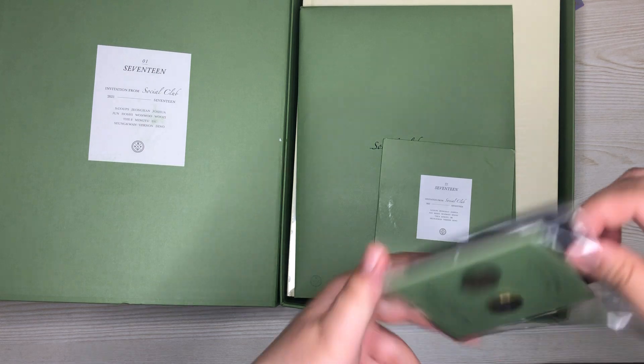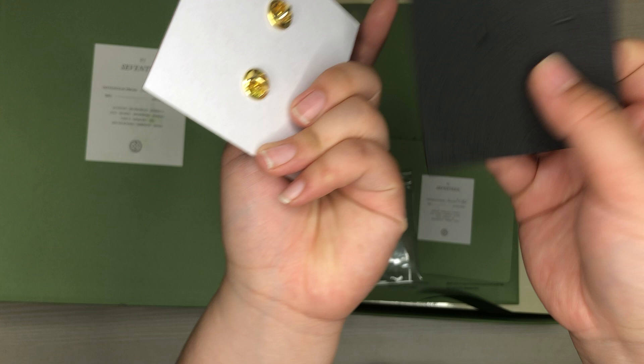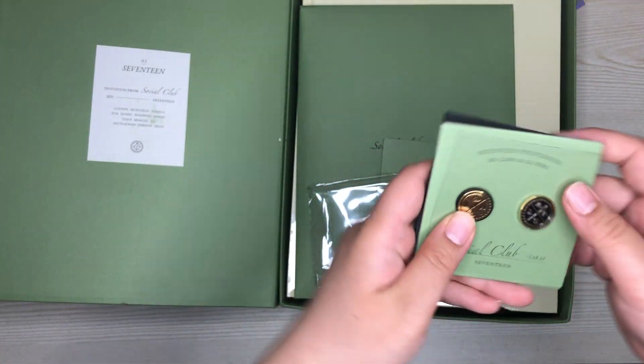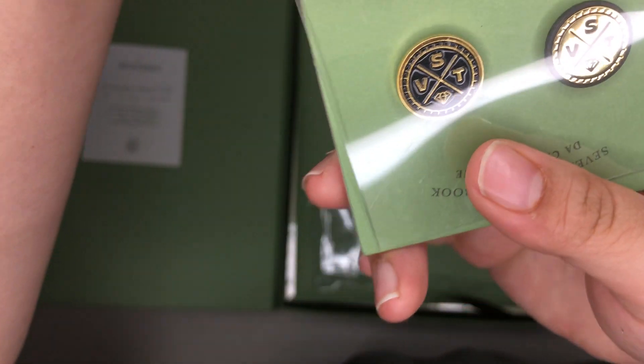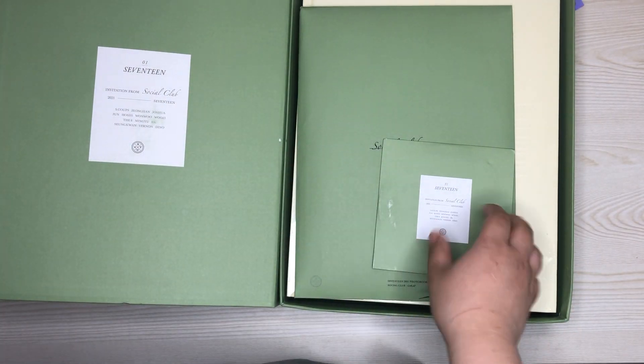This looks like pins — and it is just pins. There's foam behind the pins, just to keep them from damaging anything. This is '17,' in a gold and black kind of color. I'm going to set this aside.